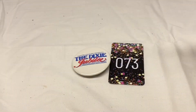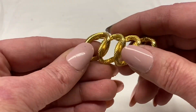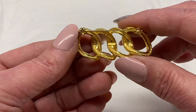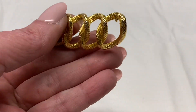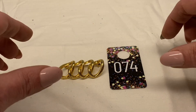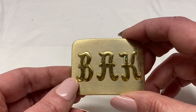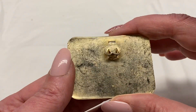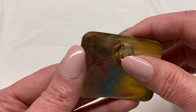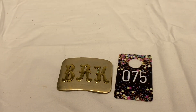Another Dixie Jubilee pin, number 73 for $1.00. There are just 4 loops entwined gold toned metal — this one is signed Monet. Number 74 for $3.00. Initials B-A-K, gold toned metal, it is a clip. Number 75 for $1.00.